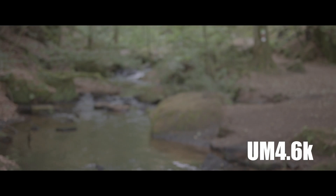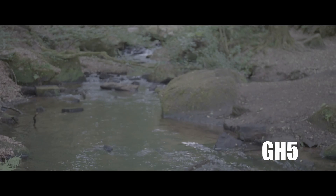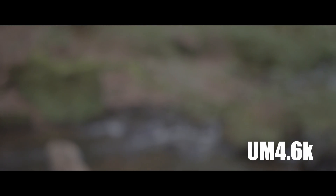I was finally able to get a hold of the Ursa Mini 4.6K, so what you're seeing now is literally 30 minutes after I received it and opened it. I just updated the firmware on the Ursa Mini 4.6K and went to a local trail and shot this footage.